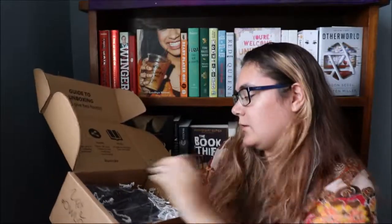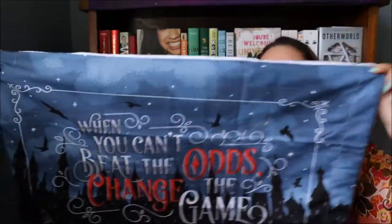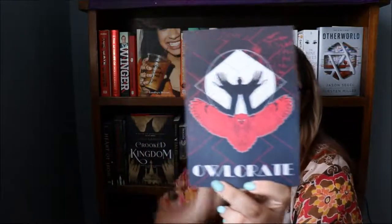Then we have this — I thought it was gorgeous. The pillowcase says 'when you can't beat the odds, change the game.' This is the spoiler card. This month's theme is Shadows and Secrets. The coffee comes from Bones Coffee Company and this flavor is exclusively made for Owlcrate. The pillowcase is inspired by Crooked Kingdom and is designed by Stellar Bookish Art.